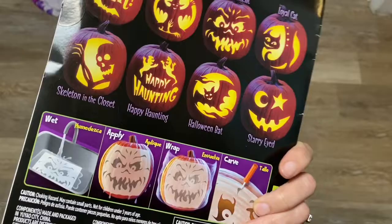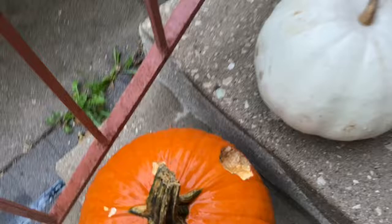I've got my trusty jack-o-lantern carving kit. Looking good, that's a good start. Look at this — the squirrel got to this one. That's the one I wanted.